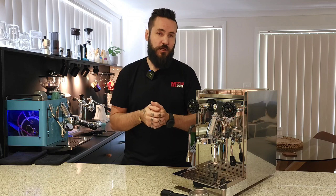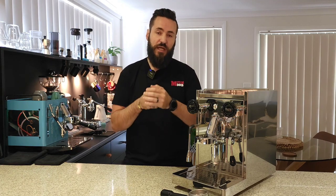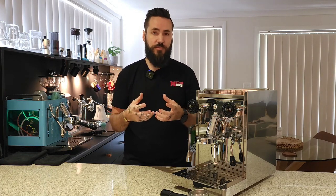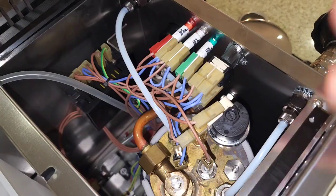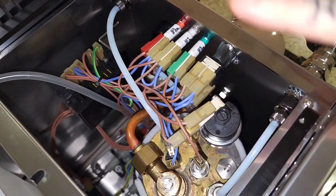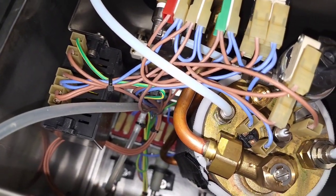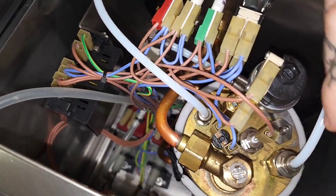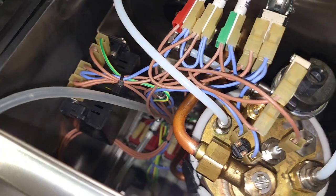We're going to have a quick look inside this machine because as a coffee drinker and also a machine tech, I think it's very important to know how easy it is to get to the crucial elements while servicing, and if something does go wrong, how easy it is to fix. As you can see, there's a nice boiler here, well encased in a thermal blanket that helps keep heat inside and also prevents it from melting any wires around it — very clever.